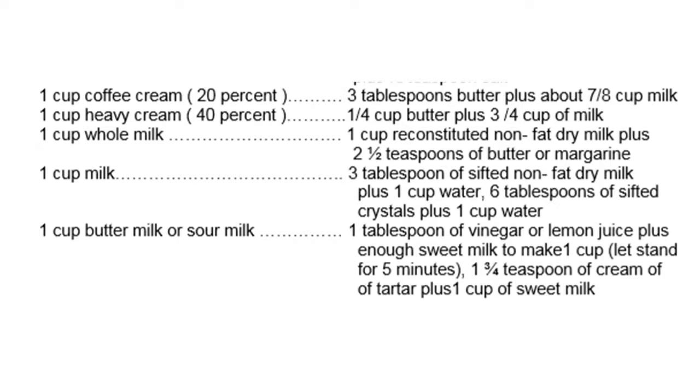1 cup whole milk equals 1 cup reconstituted non-fat dry milk plus 2-1/2 teaspoons butter or margarine. 1 cup milk equals 3 tablespoons sifted non-fat dry milk plus 1 cup water, or 6 tablespoons sifted dry milk plus 1 cup water. 1 cup buttermilk or sour milk equals 1 tablespoon vinegar or lemon juice plus enough sweet milk to make 1 cup, let stand 5 minutes, or 1-1/2 teaspoons cream of tartar plus 1 cup sweet milk.